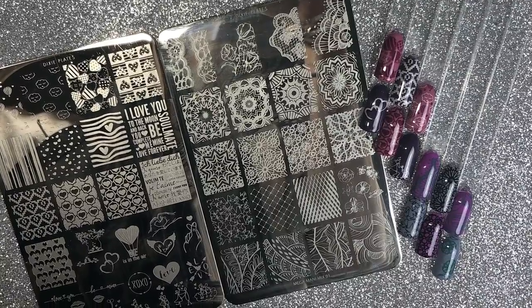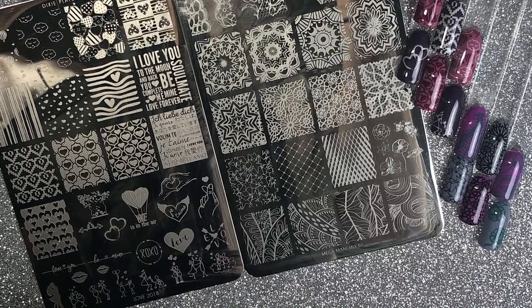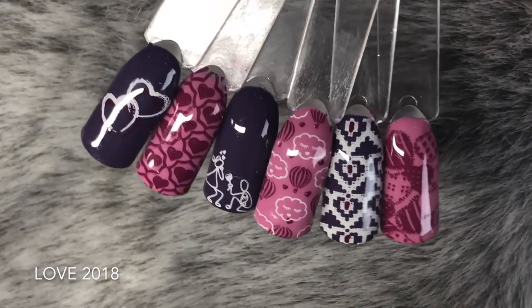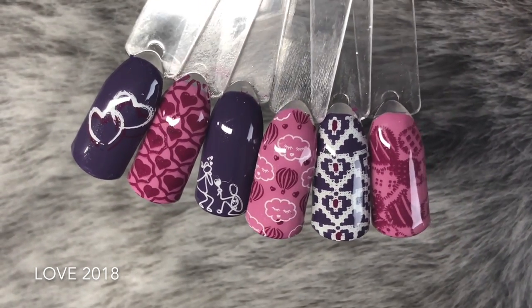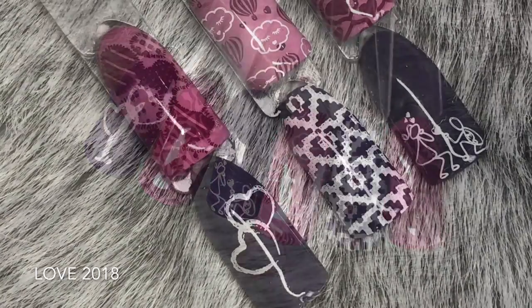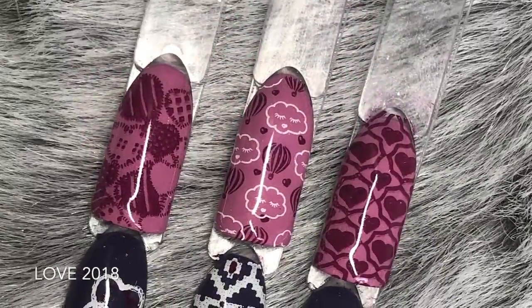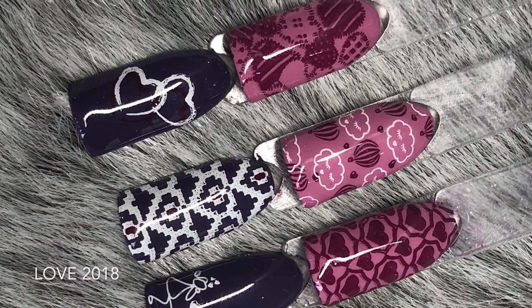So there you have it — those are the two new stamping plates from Dixie Plates. I absolutely love their plates and highly recommend you having a go with them. This is the Love 2018 stamping plate swatches — absolutely phenomenal plate. I think this may have to be my favourite. I still absolutely love those little clouds with the little eyelashes and the kissy lips and the air balloons, and I love the little people along the bottom of the plate. You could create some really awesome designs with this plate — really versatile.